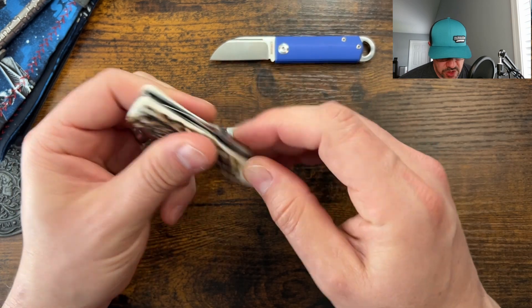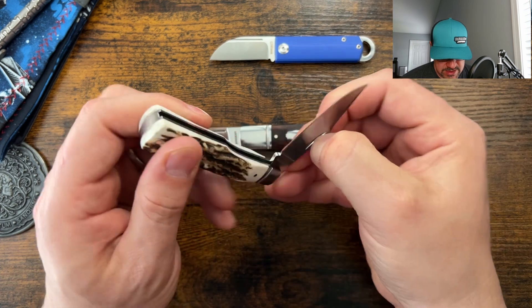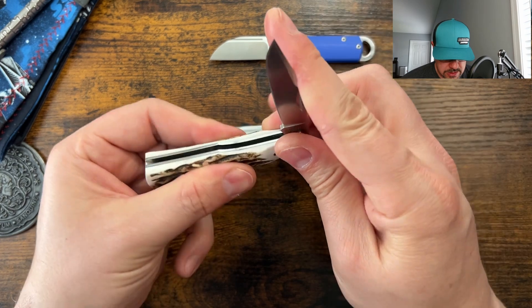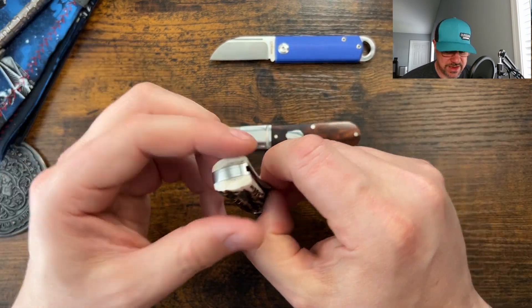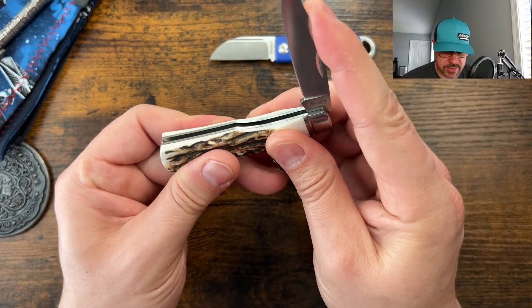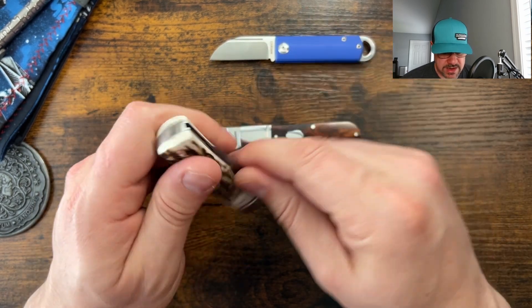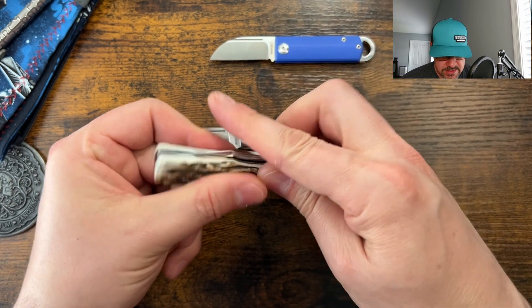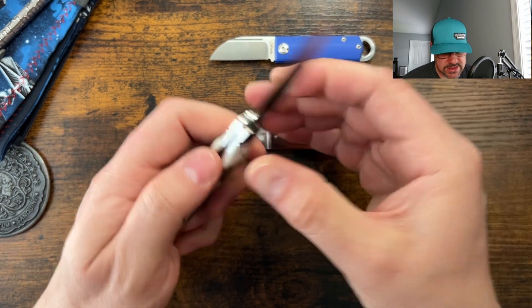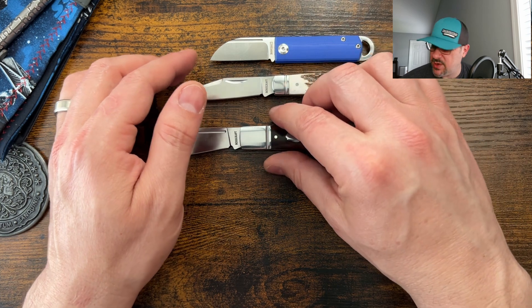The pull is a stronger than I remember when pinching it without using the nail nick; using the nail nick it's about the same. The stag bone definitely dampens the sound, and it does have a stop pin. I'd call it a six, maybe a seven - yeah, six to seven. Very cool D2, really well constructed.